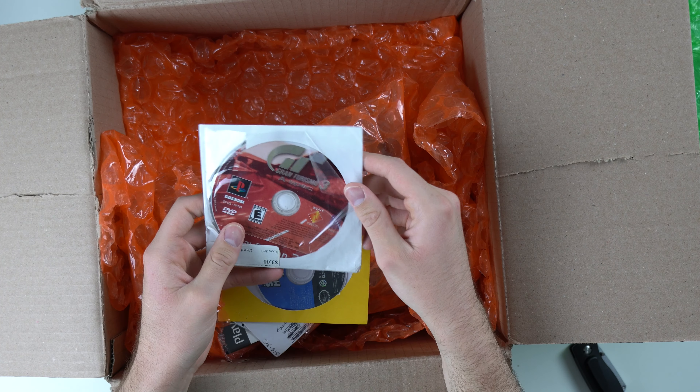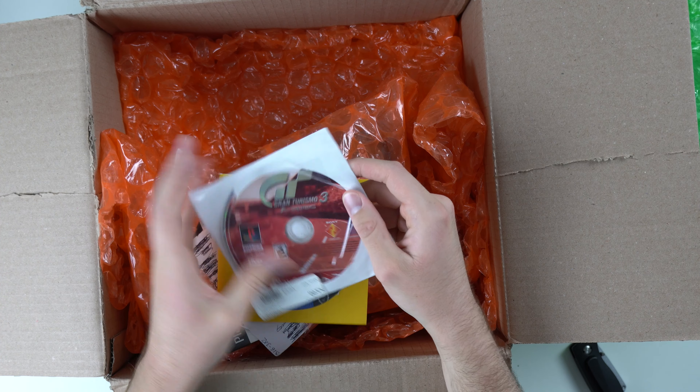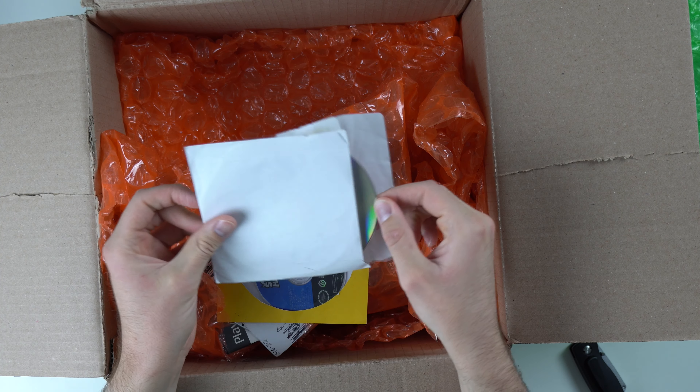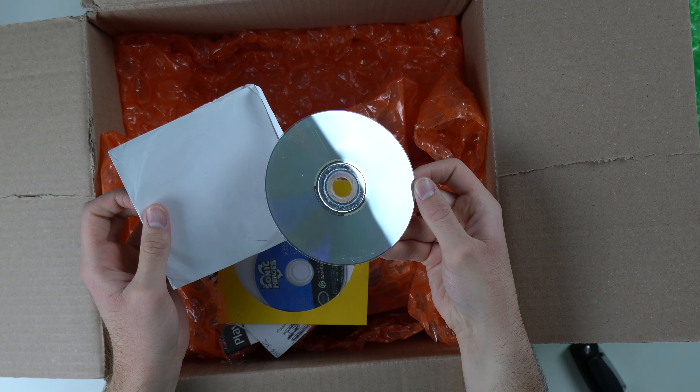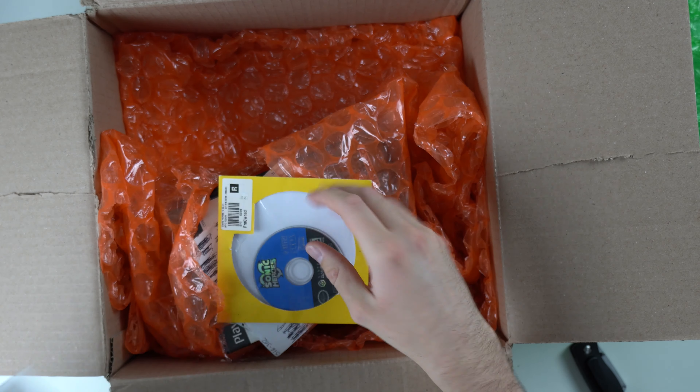We've got Gran Turismo 3 for the PS2. This case is kind of in shambles, but the disc actually looks pretty good. It's got some smudges and a few scratches, but we can clean that up pretty easily.